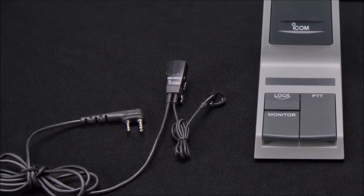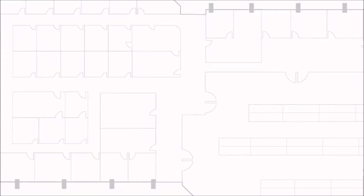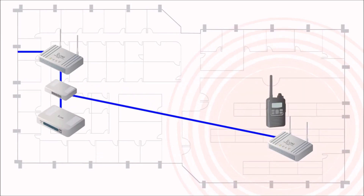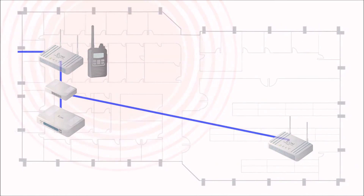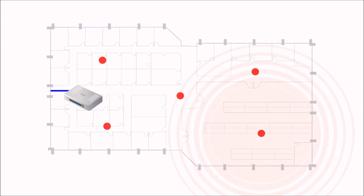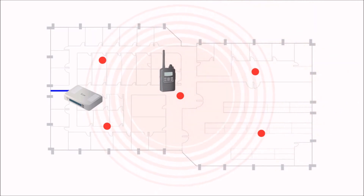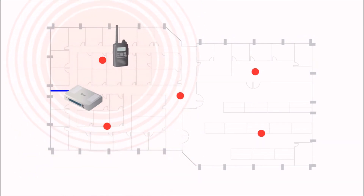Many other accessories are available for your system, including traditional hand mics, headsets, and desktop microphones. The IP Advanced system can be configured in two separate ways. The first uses standalone Wi-Fi routers for buildings that don't currently have a Wi-Fi system. The second involves using an existing Wi-Fi system already present in the building — the IP1000C would be connected to the company's existing LAN and use the existing access points. Once installed, the IP100H radios can roam from access point to access point within the building and maintain communication.